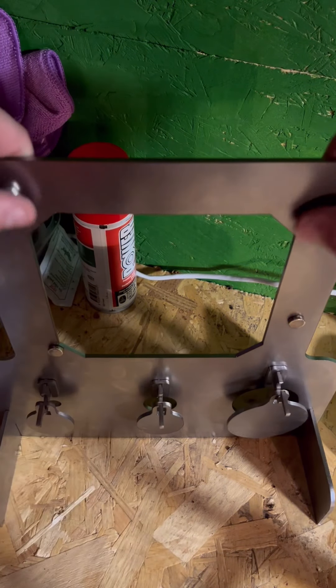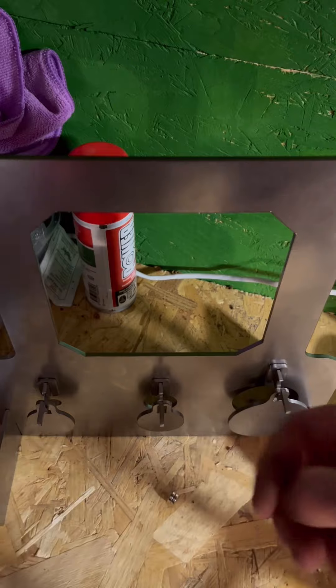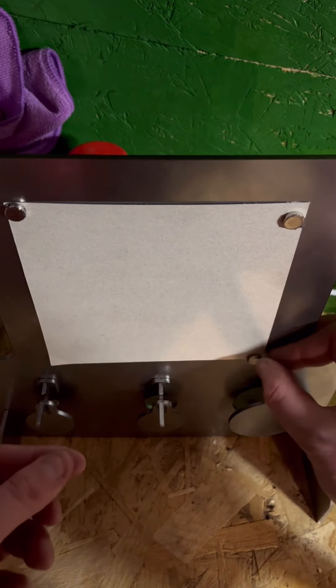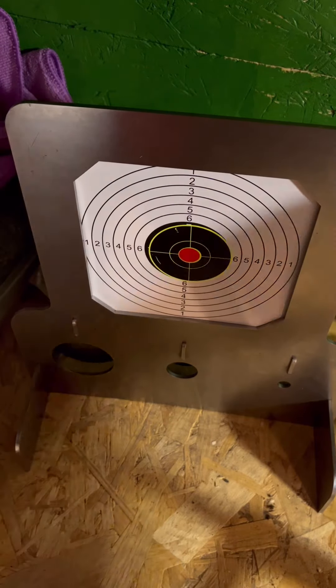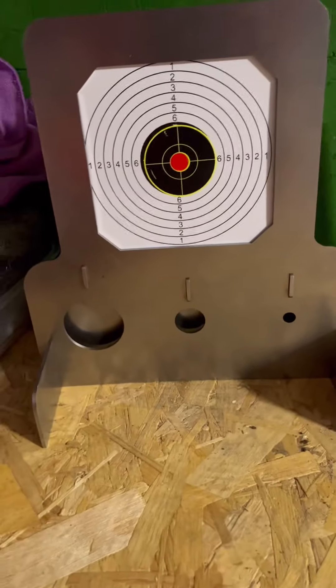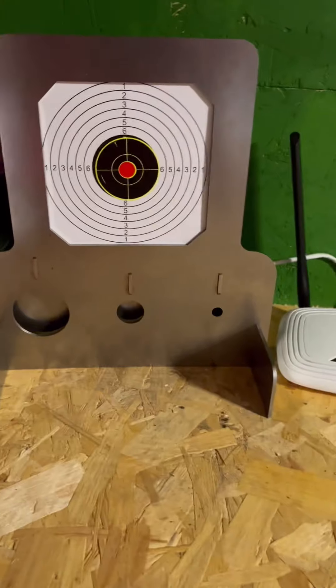Just take the tools away. Take your magnets off. Grab your printed target. Simply stick it on: one, two, three, and four. If we spin it around, just adjust that and adjust that. Hey presto - it is set up. What we'll do now is give it a bit of a spray paint, and then we'll have a few shots and have a look at it, shall we? Happy days.